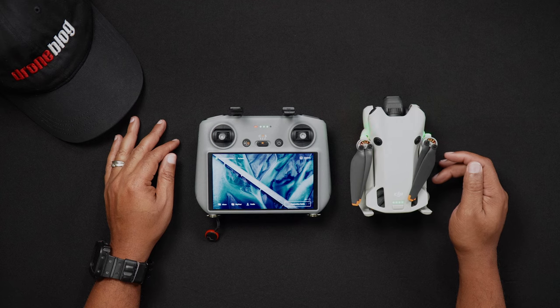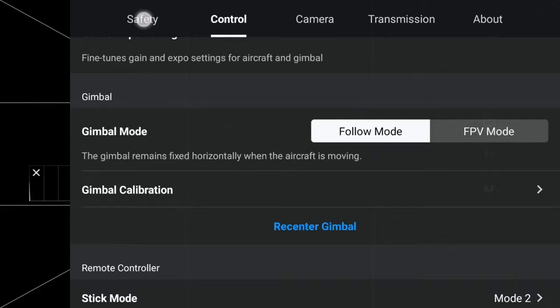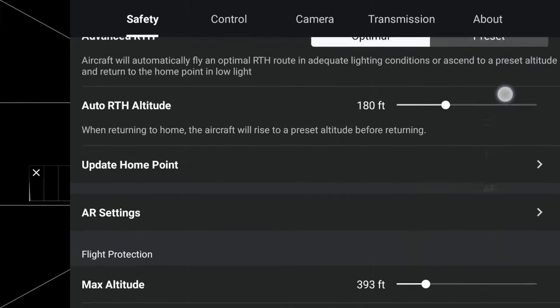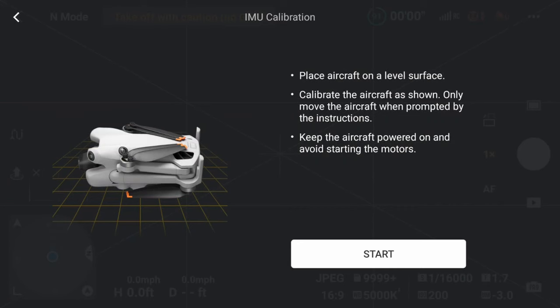Once in Camera View, go into the Fly app menu by tapping the three dots in the upper right-hand corner. Next, locate and tap the Safety tab. Scroll down until you see IMU Normal. Next to that, press Calibrate to enter the IMU calibration process. Press Start, then follow the prompts and move the Mini 4 Pro into the various positions as directed on the screen.